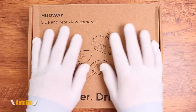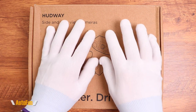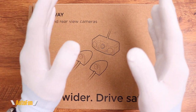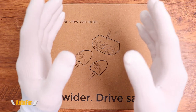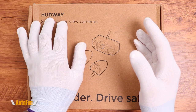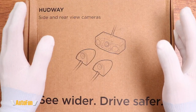If you'd like to get the Hudway heads-up display system or this side and rear view camera add-on, I placed the link in the description down below along with a discount code to save you a little bit of money and support the channel. If you haven't seen the Hudway heads-up display device, I've already made one review video showing its full capability and features — you may want to check that out first, as a lot of things here won't make sense without it. I'll put a link in the description to that review.